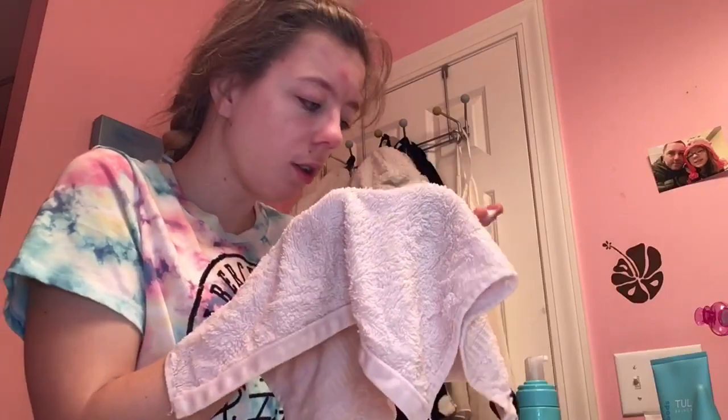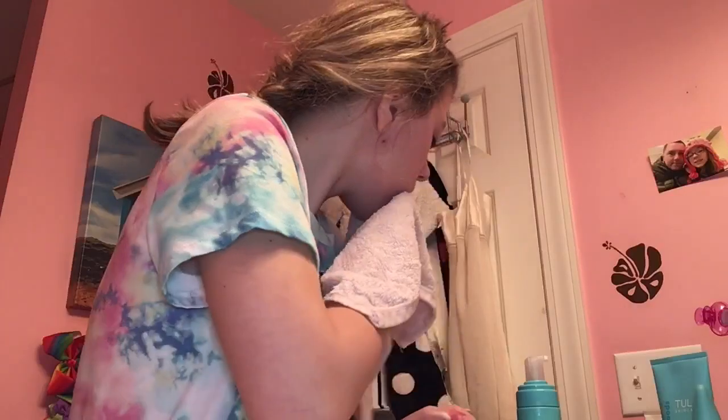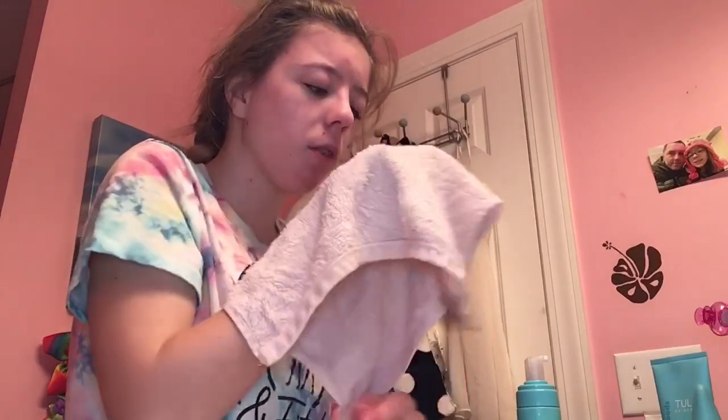And then I rub it in on the thing, wipe it off my hand. I normally use a face tool, but sometimes I use my hands. And then I drag it in and go to those areas.